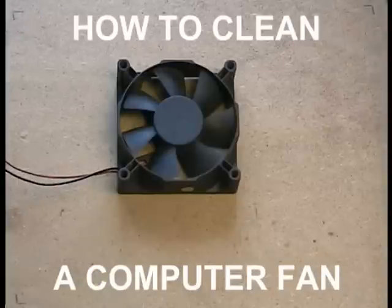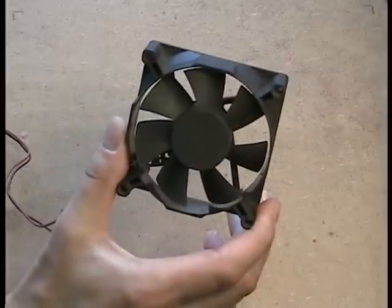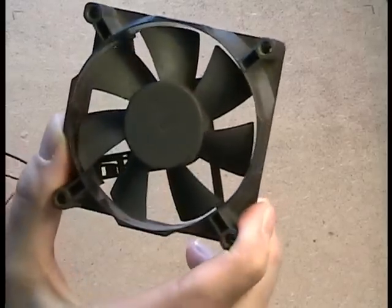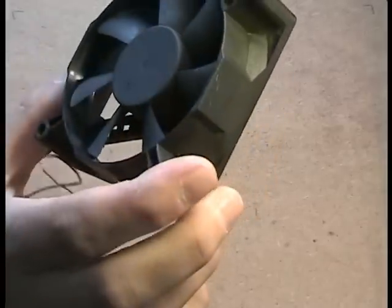Hi, I'm Chris. Today I want to show you how to clean a noisy computer fan. It's easy and anyone can do it in 10 to 15 minutes maximum. You won't have to buy a new fan, you'll save some money and you'll be able to consider yourself a little bit more green in terms of protecting the environment.